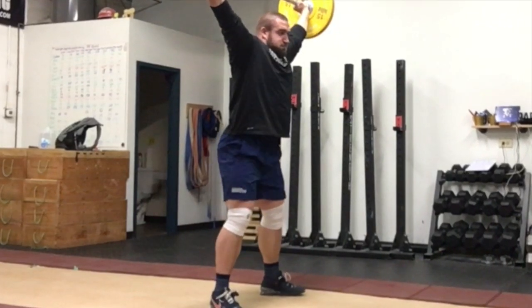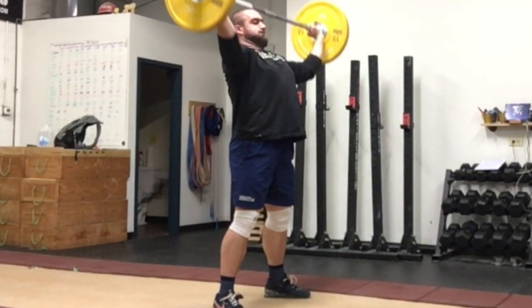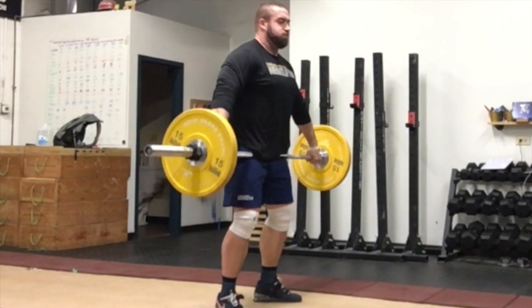If pulling under the bar is a weakness for you, this is a great warm-up for any of your snatch variations that you are about to train that day.